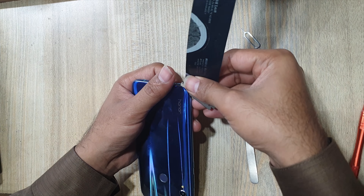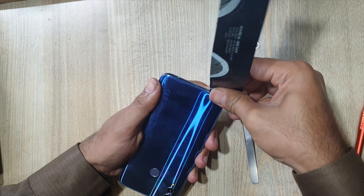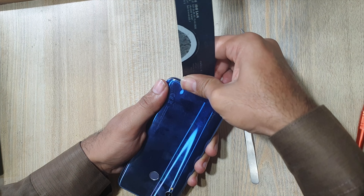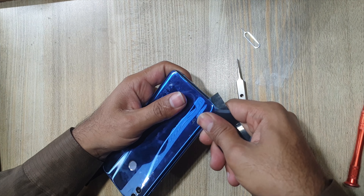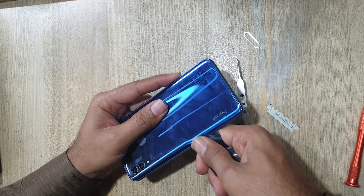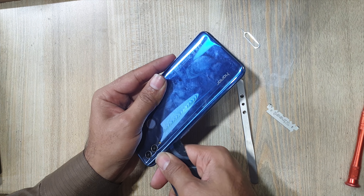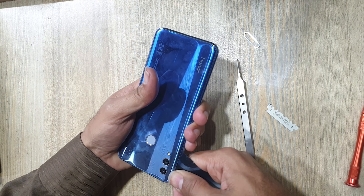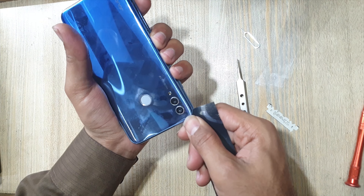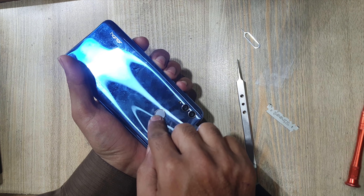Remove the back cover with the x-ray tool or any similar plastic pry sheet. Be careful not to damage the fingerprint scanner flex, the NFC flex, and also the sub flex. The sub flex is connected from the main board to the sub board. Here are all the flexes located under the back cover.